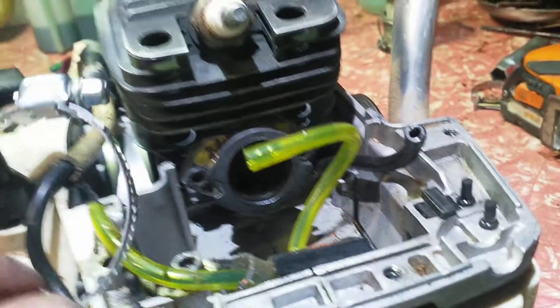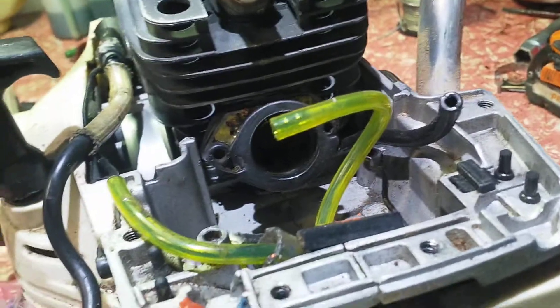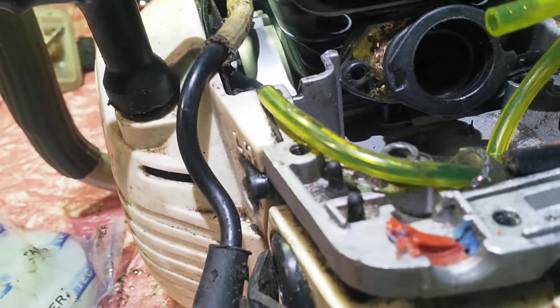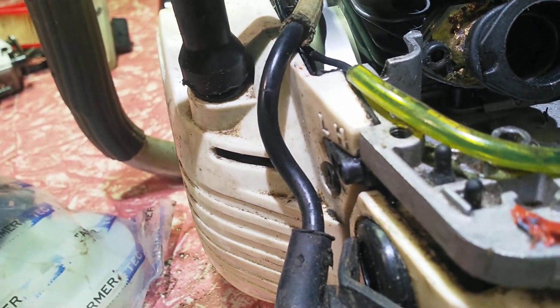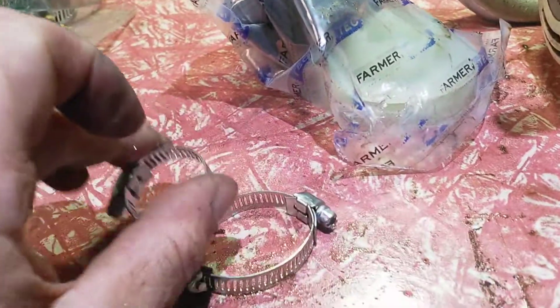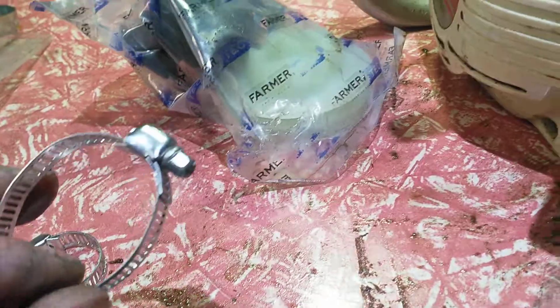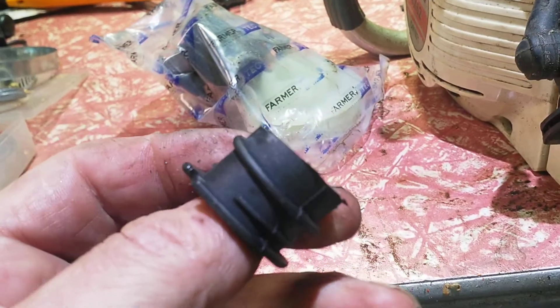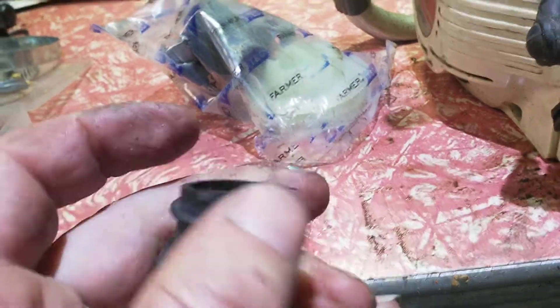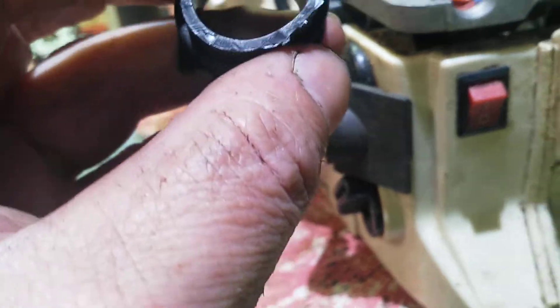I needed an extra clamp but the clamp I had was slightly too short. So I've doubled two small ones, and that goes around there on this boot — I squish this on, the rubber ring there and around the back — so that should give me an airtight fixture.